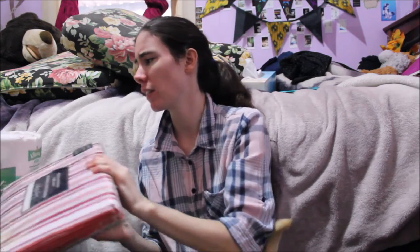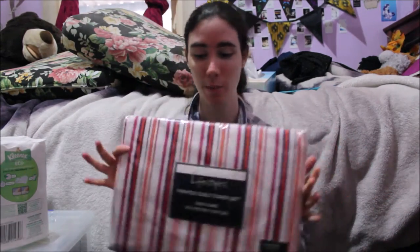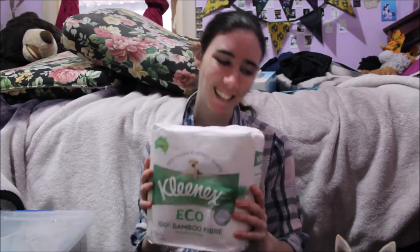The first things are things that my mum got me. I think it was my Nana who originally got this, but she didn't need it anymore so she gave it to me — and I thought this would be good. It's a queen quilt cover; it would match one of my themes, so thank you mum. She also got me this eco-friendly toilet paper, because she knows I want to try and be sustainable in my house and have a lot of reusables.